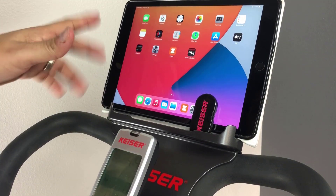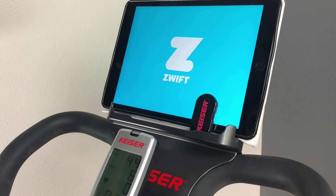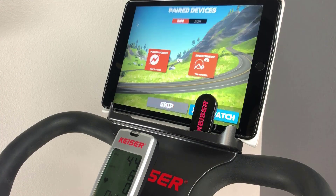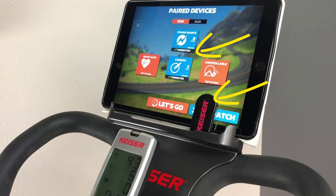Here I'm using Zwift on an iOS device. Launch the application, select your user, and enter the pairing screen. Now start cycling — your converter will wake up and connect automatically. No more tap to wake.